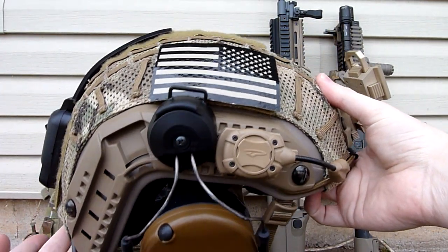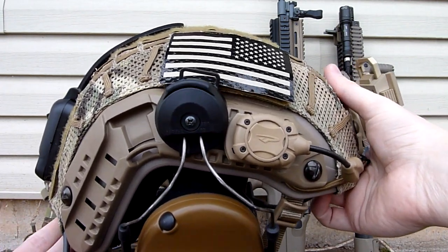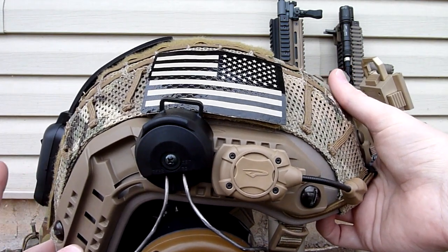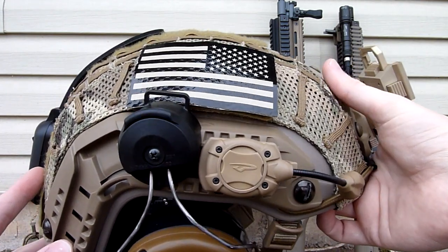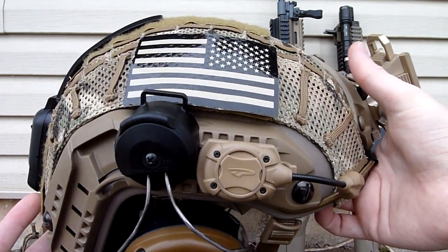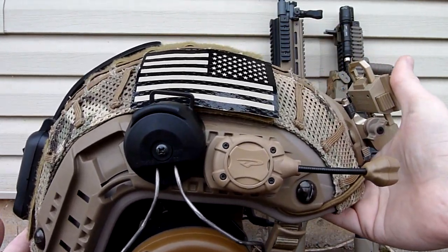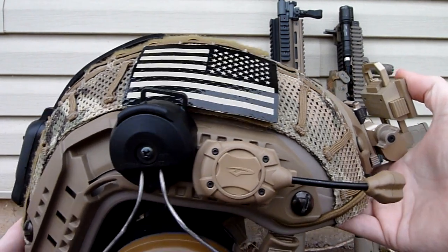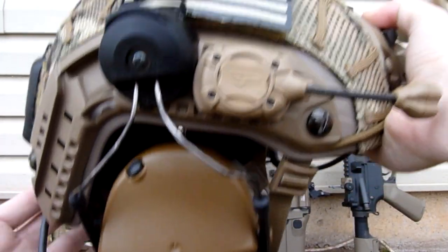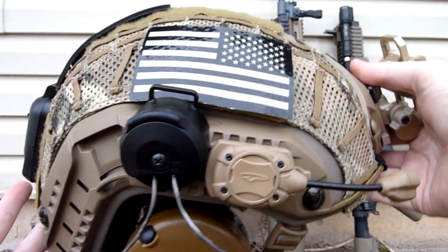I pretty much set this Maritime up for various kits that I'll be running, such as with the First Spear Ranger Green Cover that you guys have seen in previous videos. I'll be running that with my Woodland kit at Broken Home 3 later this year. This is the multicam setup I'll be running for Bright Rain 8 this weekend down in Arkansas, so if any of you guys are going to that, you guys will see me out there. This is the helmet I'll be wearing, so you'll be able to find me.